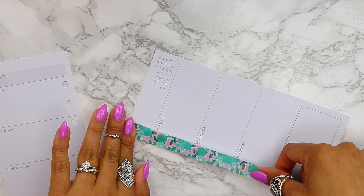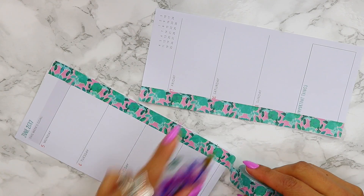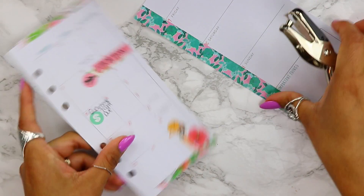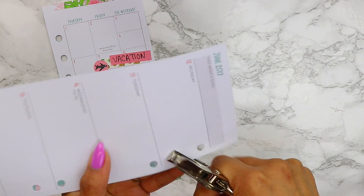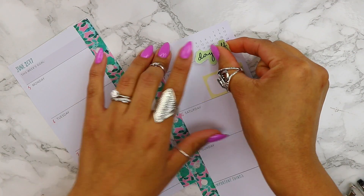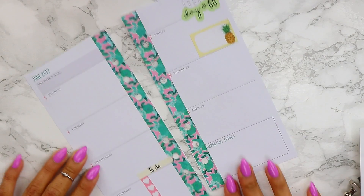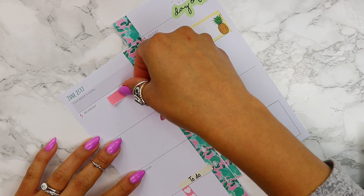I'm going to use that same washi tape because it really stands out and it's my favorite — I love those colors. I'll punch in some holes so the washi tape doesn't cover them when adding pages inside my planner. Then I'm going to highlight things that are going on, like the day we're leaving, and use the little banners for the checklist — they fit perfectly inside these boxes.